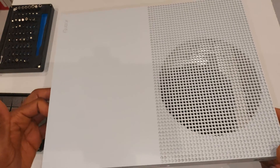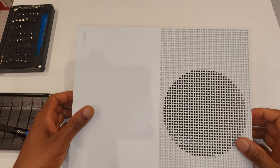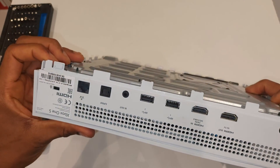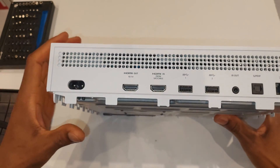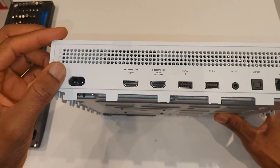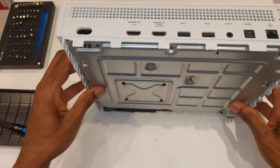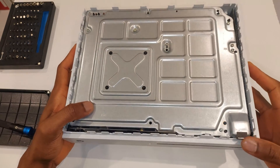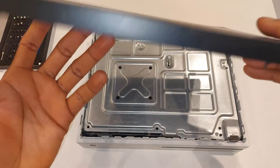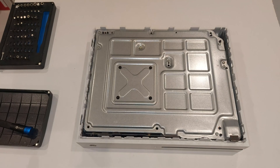Now put the top white case back on. Line up the vents and ease it into place. Pull the sides slightly outward and make sure it's completely flush — no gaps you can feel. Then remember to put the screws back in before attaching the bottom panel.